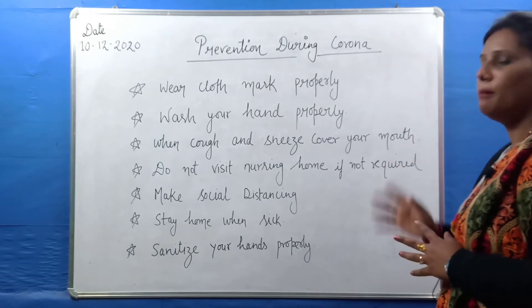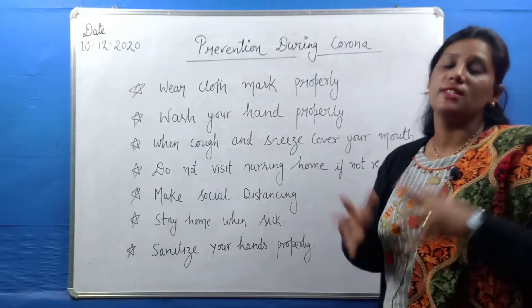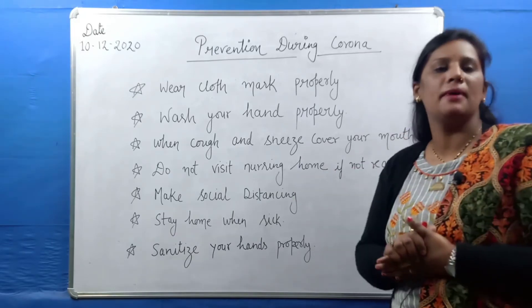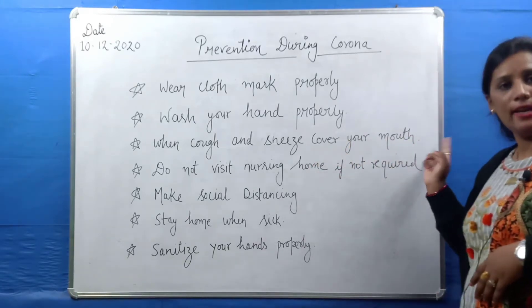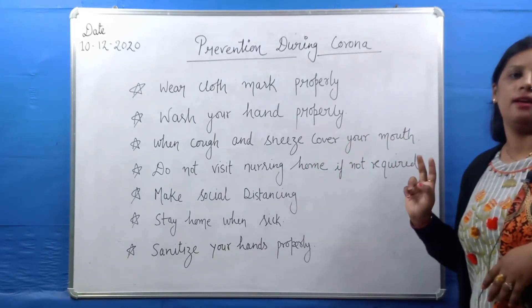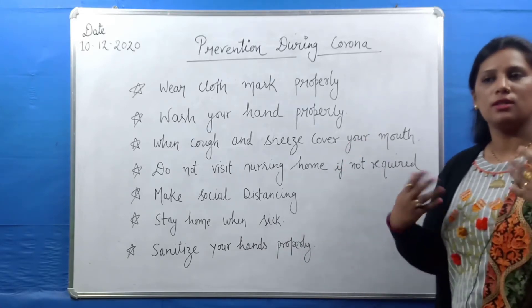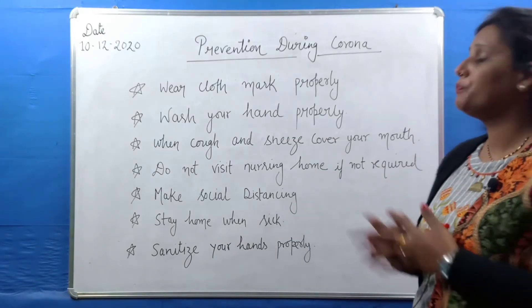The third point is: when you cough or sneeze, cover your mouth. Even if you are at home, this is a daily etiquette — it is not only necessary because of corona. When you have a cold, keep your mouth covered when sneezing or coughing. This is a communicable disease, so covering your mouth is important.